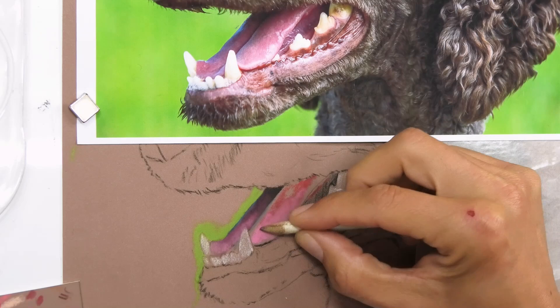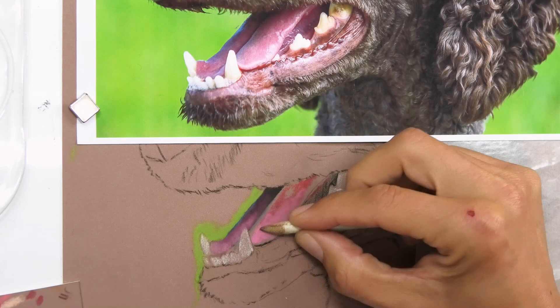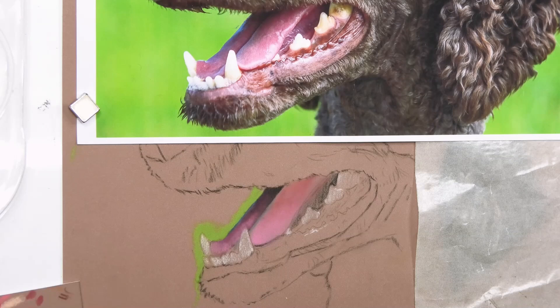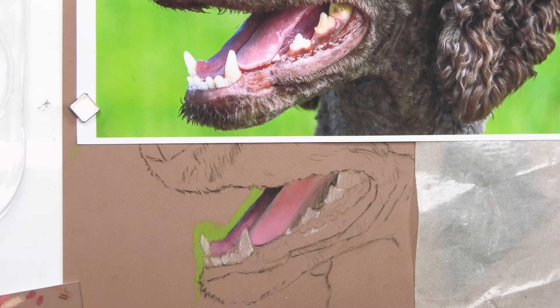I'm using my stump again for blending, and when I want to clean it I've got a microfiber cloth in my lap — I just rub and twirl the stump on there, which takes off most of the pastel. You can see that's the base color of the tongue down now. Obviously I need to go much darker at the top and much lighter at the bottom, but it's giving me a good base.